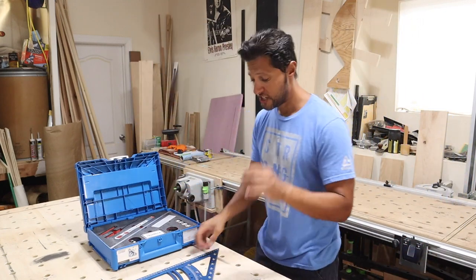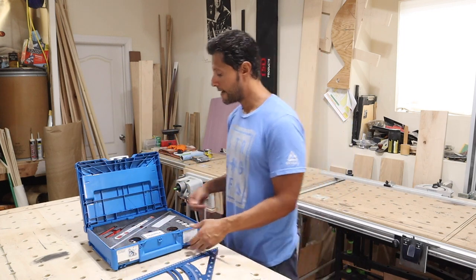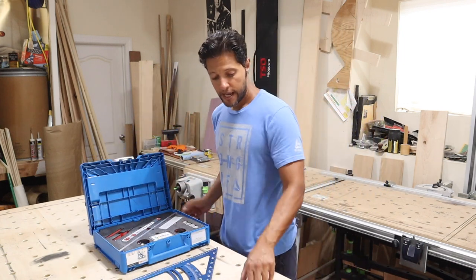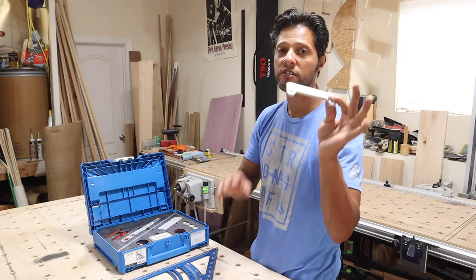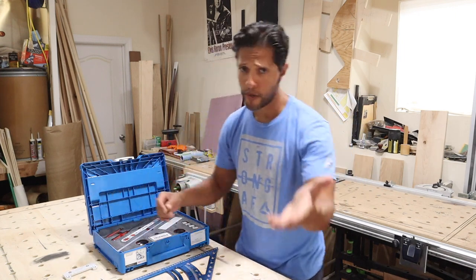If you purchase the set, you will get the triangle and the Kaizen foam holder with all these parts. You will not get the sustainer and you will not get this clip — those are two separate purchases. This clip is very important and I'm going to explain what it is in just a few minutes.